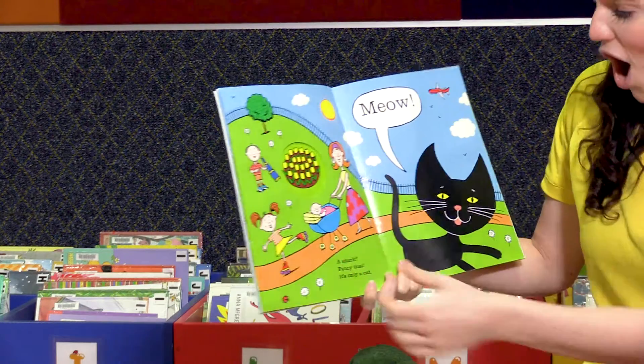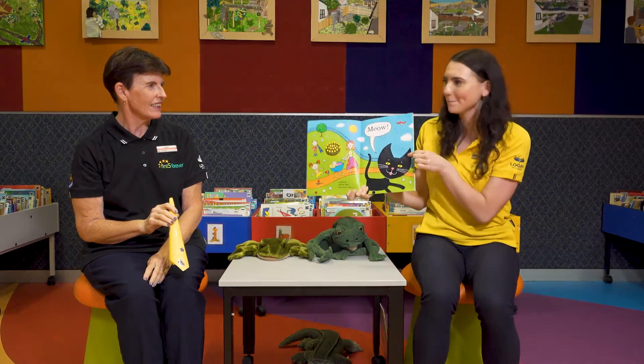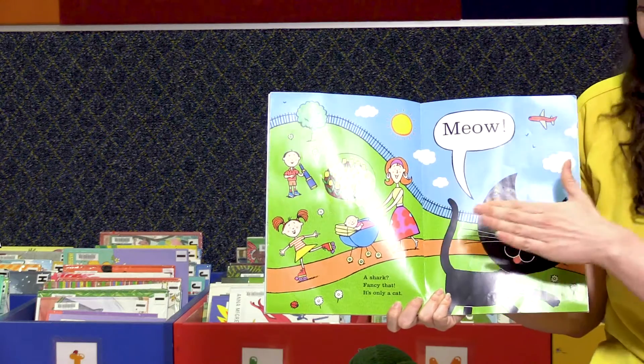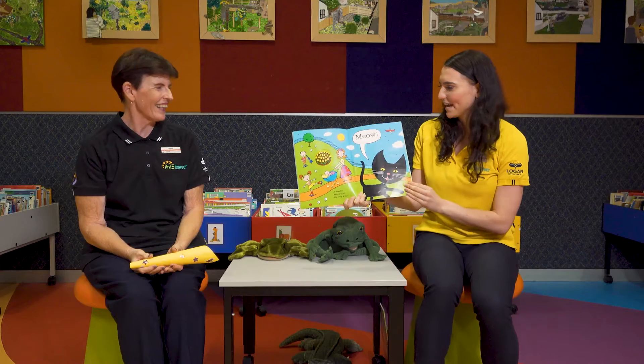Good job. A shark? Fancy that. But it's only a cat. Meow. Meow. Do you see how the ear of the cat does look like the fin of a shark? But it's not. Phew.